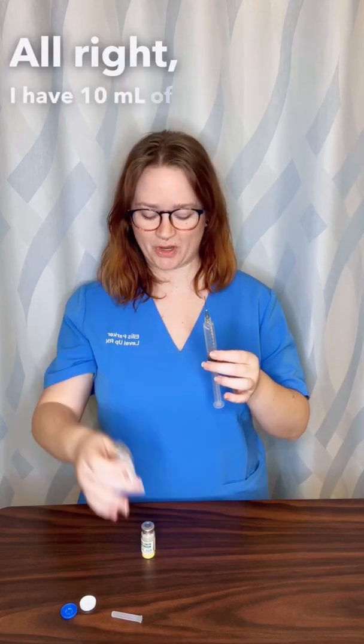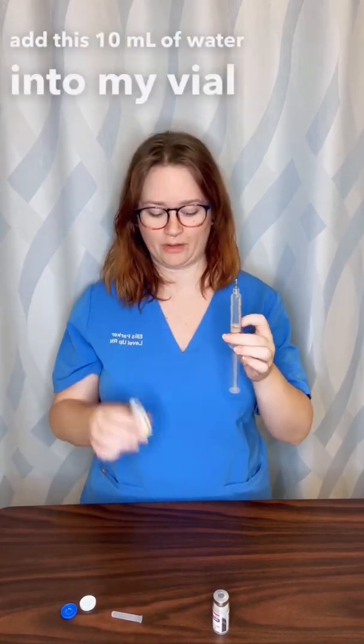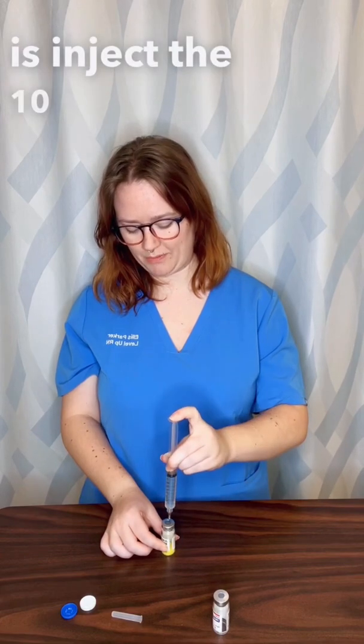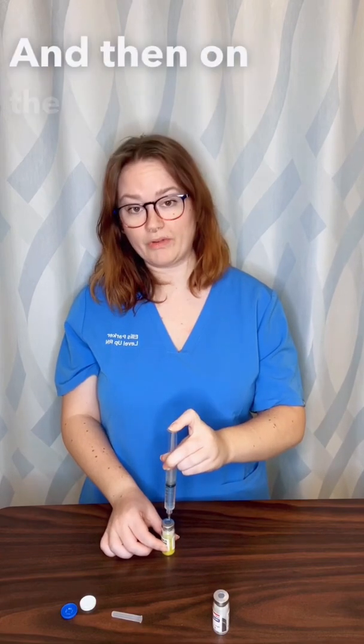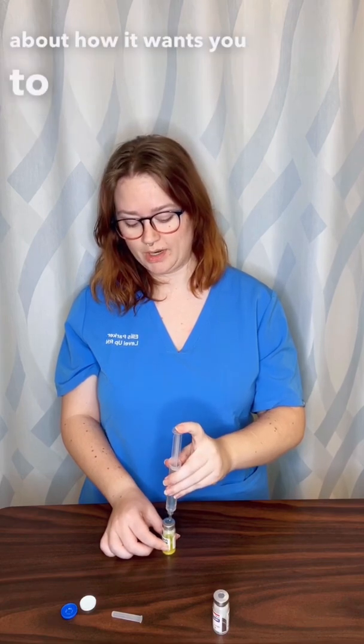I add 10 milliliters of water into my vial of powder. I inject the 10 milliliters of water, and then on the vial itself it will have instructions about how it wants you to combine these.